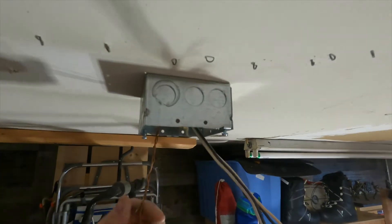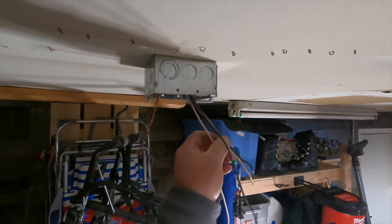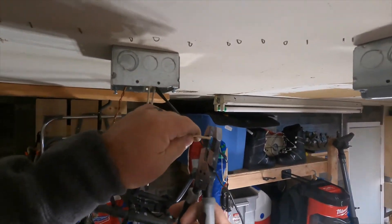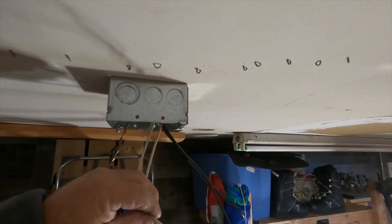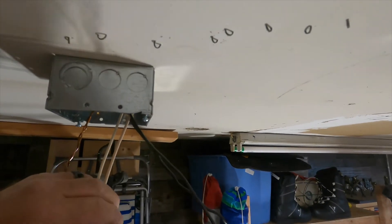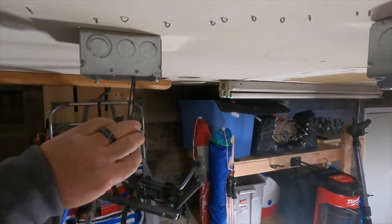Then we'll splice the two neutral wires together, and finally splice the two ungrounded hot conductors together, before putting on the blank plate over this four-inch square deep box. I always keep the deep boxes on my truck simply because you have more room for conductors. I'm probably gonna come out of this box again at some point to add a couple more lights in my garage — I have a couple of dark spots. I may or may not come back to this junction box, but if I do I have enough room to add more conductors. If you use a more shallow box, which is a lot more common, you run out of room very quickly. That's the reason for the deep boxes, and that's really all I ever keep on the truck.